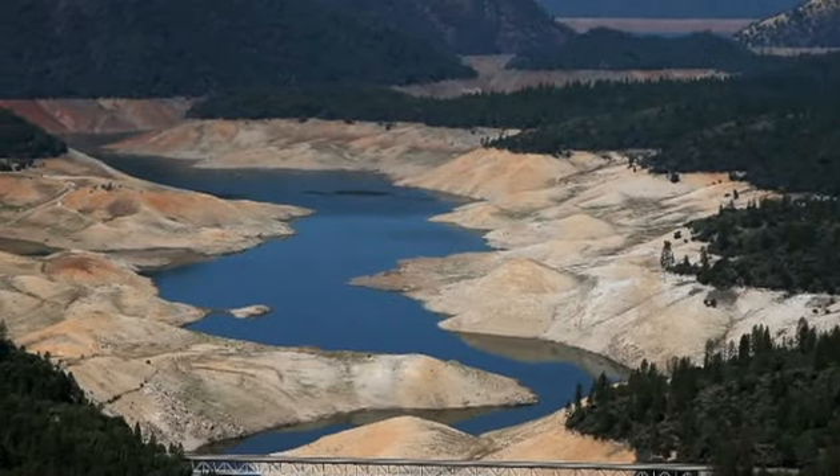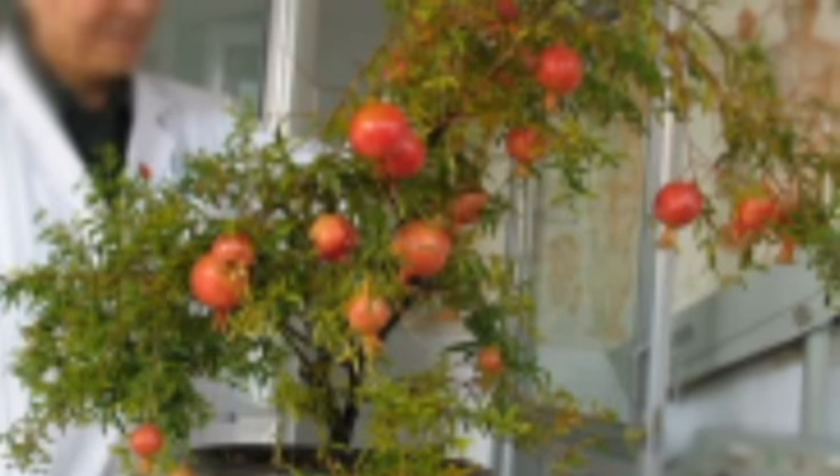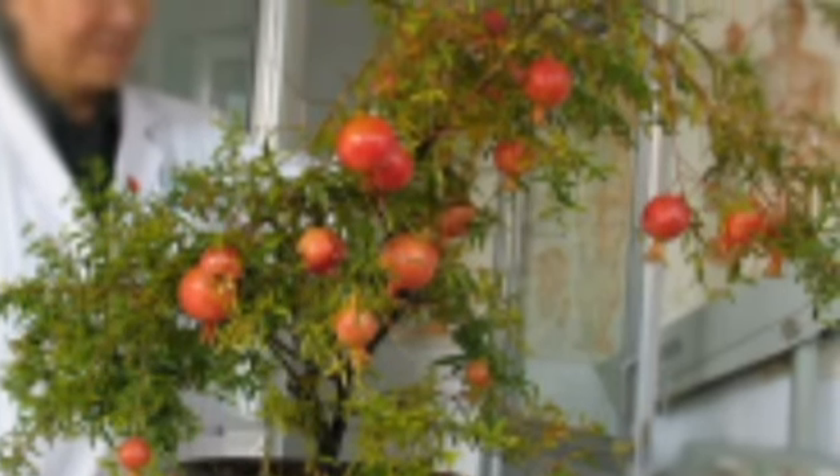We decided to solve this problem by creating an effective way to automatically water plants using the plastic water bottles that we would often throw away.